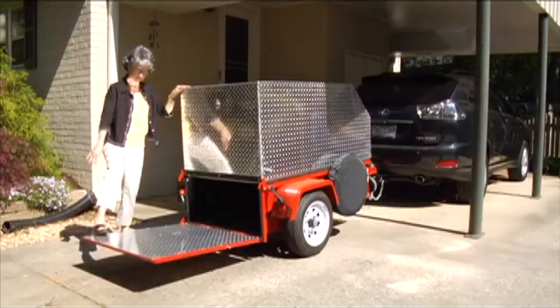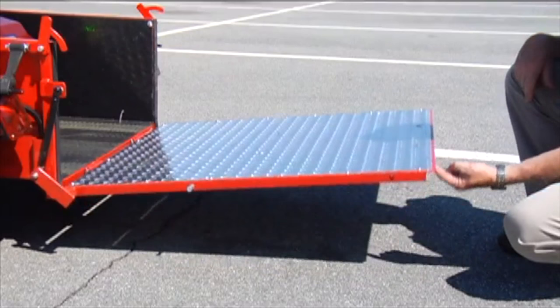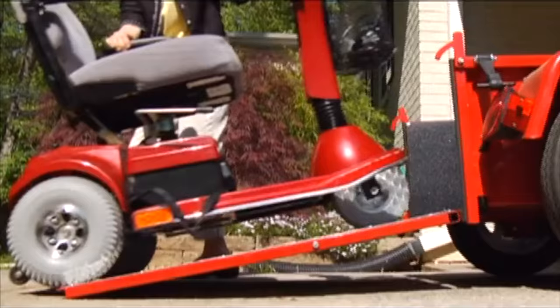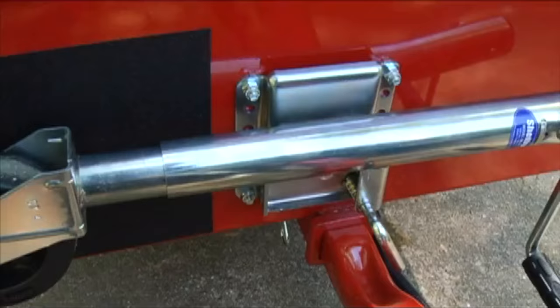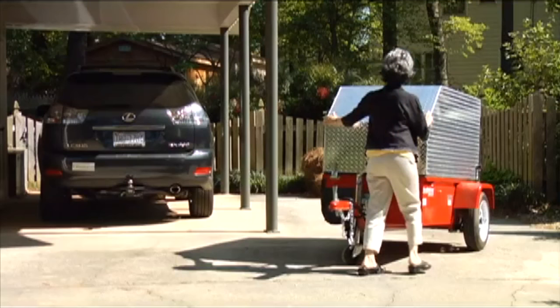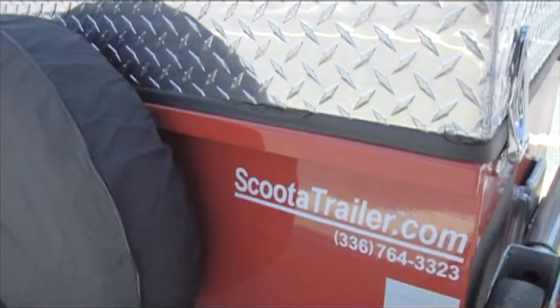Another benefit is the ease of loading and unloading. The optional top, which is gas strut-assisted, can be opened with minimal effort, and the rear loading ramp has optional gas strut assistance, so you never have to bend over to lift it. The trailer is only 8 inches off the ground, providing a gradual incline to the loading ramp while walking your scooter into the bed area. A swivel caster wheel and swing-up jack come standard with each trailer and make connecting to your hitch quick and simple. Even when not hitched, the trailer remains balanced, so you can load and unload without tipping.